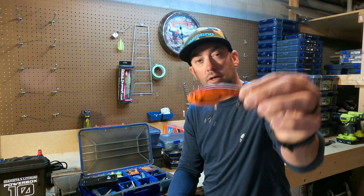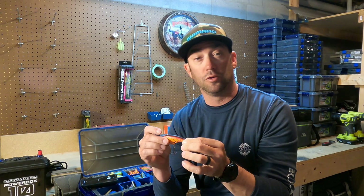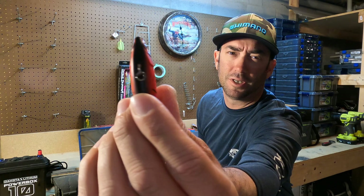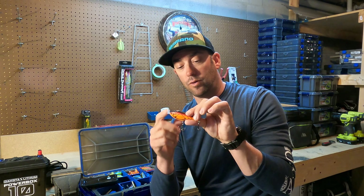Looking at the bait right now, it's got a very good shad profile on first appearance. Some of the baits they sell have this feature — not all of them — it's called the auto-tune system. On the actual line tie you can see it looks a little different. What that does is the auto-tune system moves side to side and back and forth inside the bait.